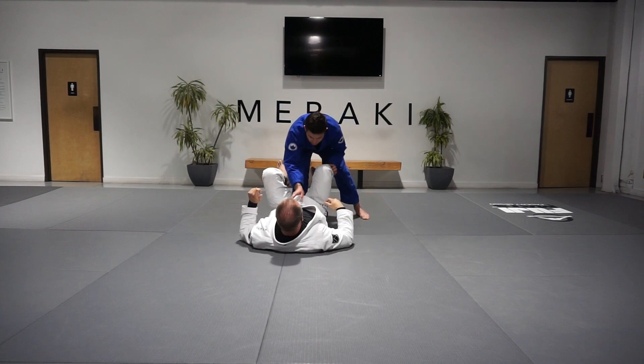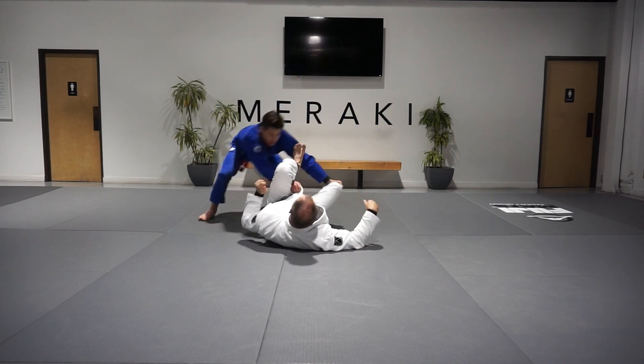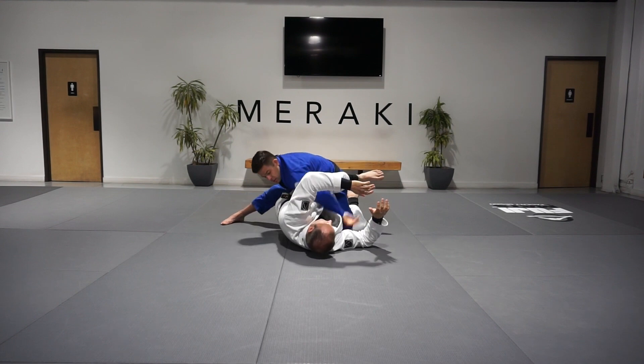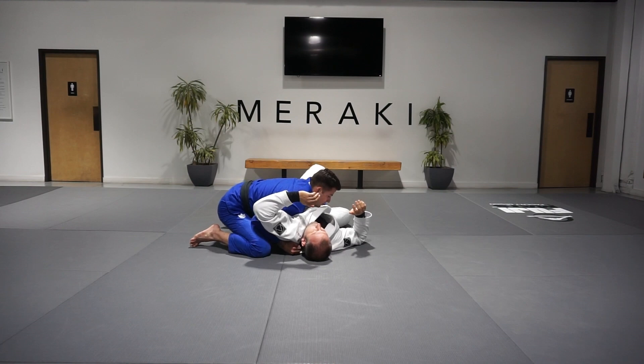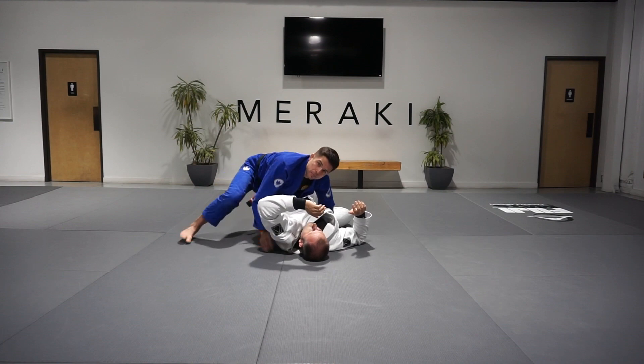So once again, I try the initial movement, we circle back, catch the hip on the hip, catch the top side under hip with heavy pressure, and we find ourselves right past our partner's guard.